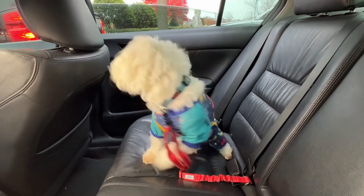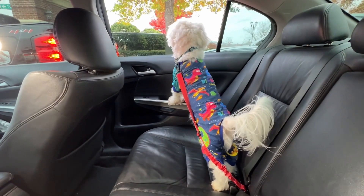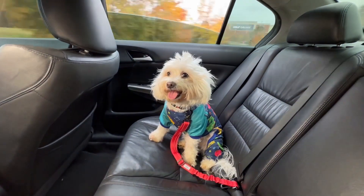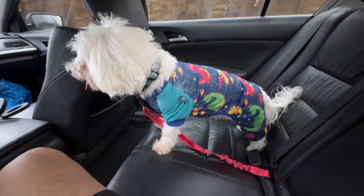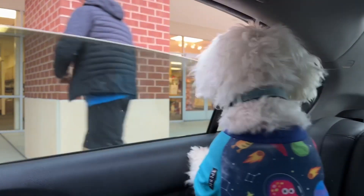If you happen to have a very high energy dog like we do — he is very active in the car; every time the window is cracked or anybody comes near, he has to go to the window, even if the car is in motion — we really like how it keeps the dog contained in its location. Even if he goes to the window, he can't jump out, which is always a concern. And when you need to leave the car, it keeps him attached and in place so you don't have to worry about him jumping out when you open the door.